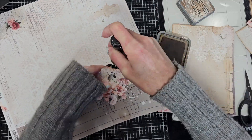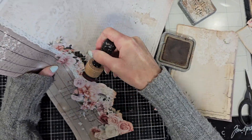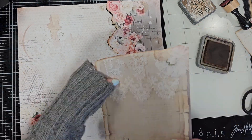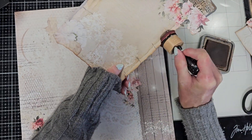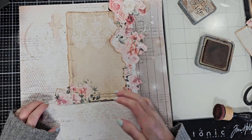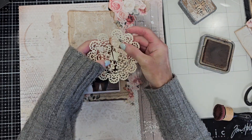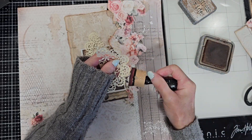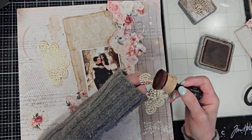Let me show you my idea. First, let me ink all the edges — I'm using the Vintage Photo oxide and I am inking like twice, just to give this a vintage look. I'm going to do the same with the journal page. I'm inking all the edges to give depth and this vintage look. This is the lovely photo, and I also cut this doily from one of my dies, and I am inking with the same Vintage Photo color all the borders.